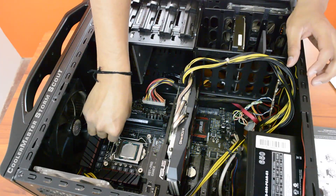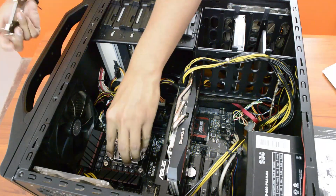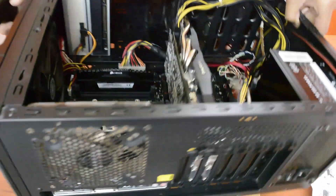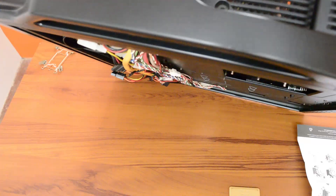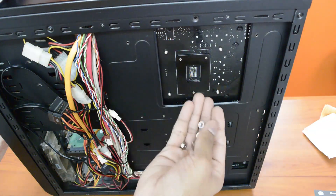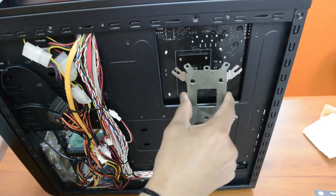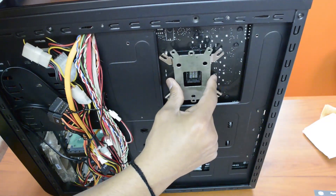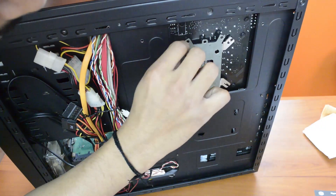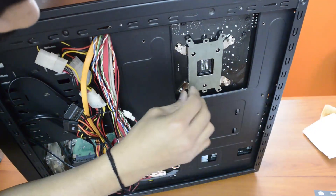After placing the screw here, step 2 will be to take this backplate. Now that they are in place, I need to pick this up. I need to tighten these nuts behind the motherboard by placing this plate here. Not this way — you have to place it this way.